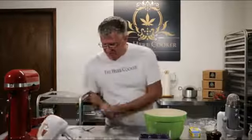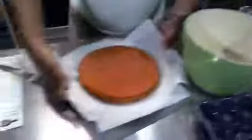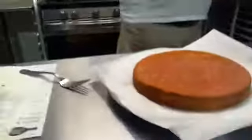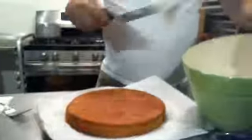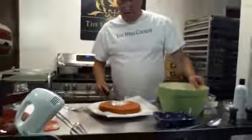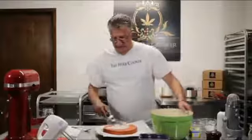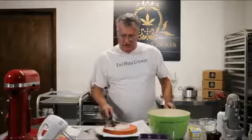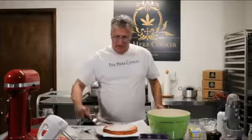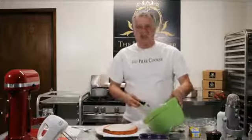We have our vanilla buttercream frosting — let's clean up a little bit of our mess. What I like to do is freeze the other half of the cake, so I'm just going to take some of this fresh buttercream frosting and frost this right up. We'll put it in the refrigerator when done and let this sit before we serve it.